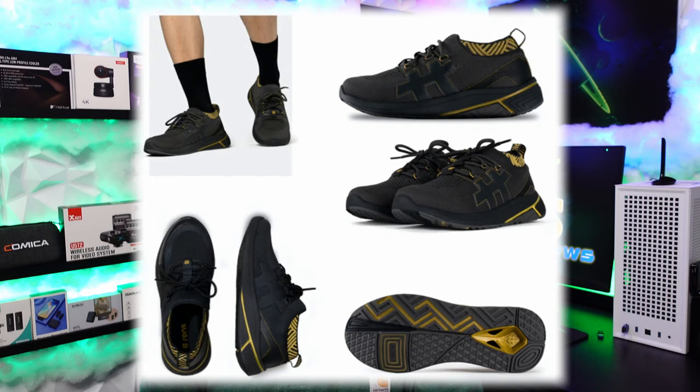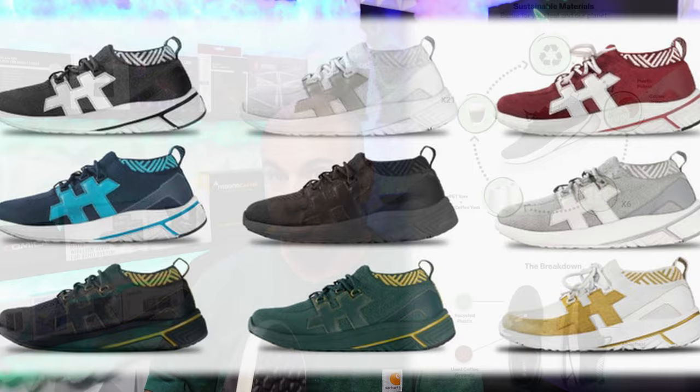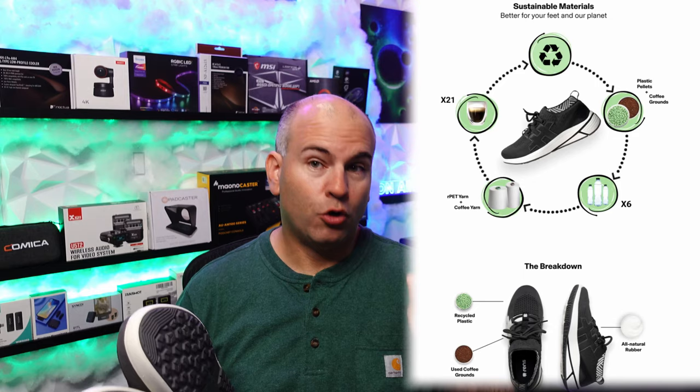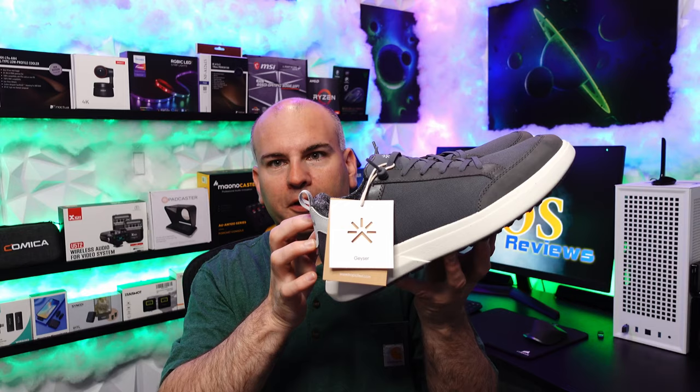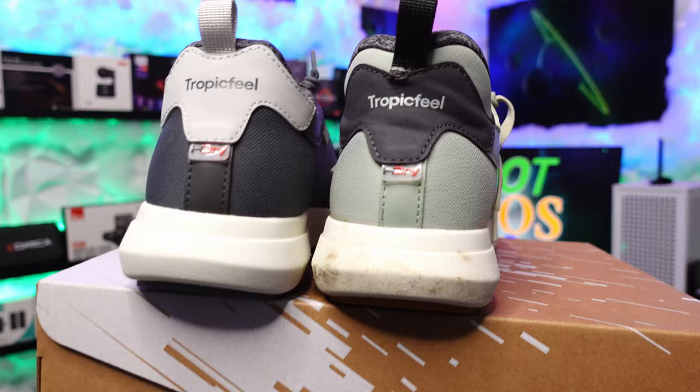I'm also getting the Rens Nomad sneakers, not expected to arrive until around November 1st. Those are waterproof, breathable shoes — also known as coffee shoes. Rens, R-E-N-S, Nomad, N-O-M-A-D. If you look up coffee sneakers on Google, you should be able to find them. I got those during a pre-funding campaign on Kickstarter, just like I got these on a pre-funding campaign with Tropic Feel. I like waterproof products because where I live, it rains a heck of a lot.